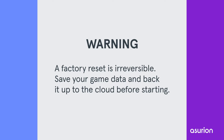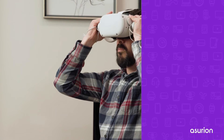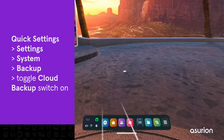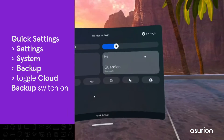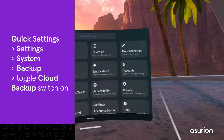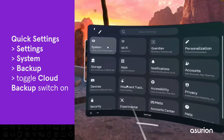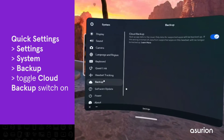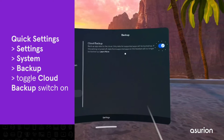Before you do anything, make sure to save your game data and back it up to the cloud. With the headset on, hover over the clock on the left side of the menu and tap Quick Settings, then Settings, System, then Backup. Tap the switch next to Cloud Backup to toggle it on.